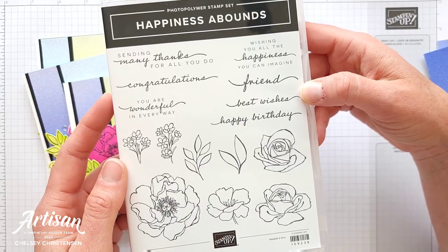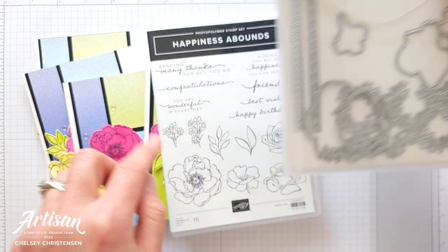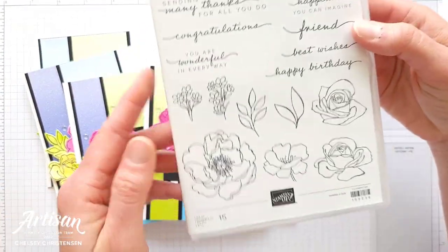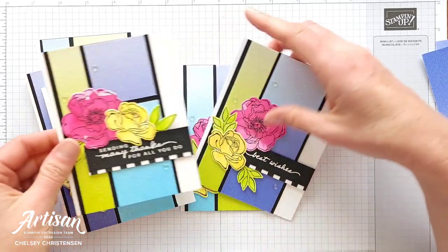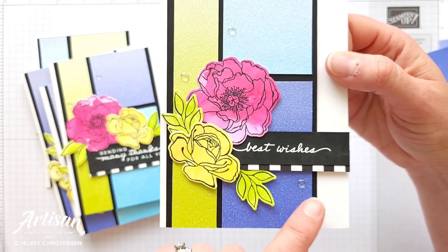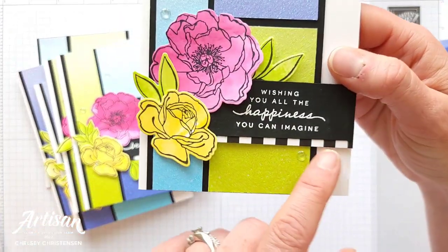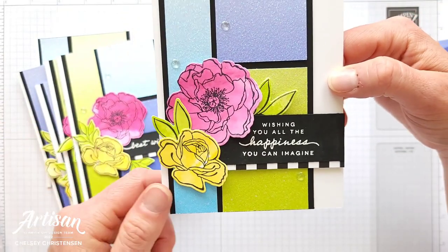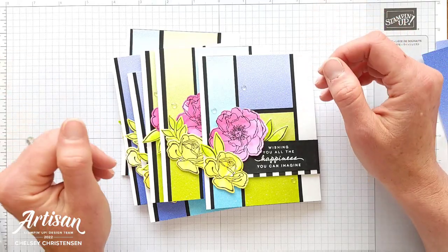I also love the greetings that were in this stamp set, and I've done each card with a different greeting — they're just really perfect for so many different things. The stamp set that I'm using is called Happiness Abounds. This is another new product in the annual catalog coming out; it also coordinates with some dies that cut out the flowers and leaves, plus some other fun dies as well. The embellishments are actually going to be retired tomorrow, so today, May 2nd, would be the last day to get them, as well as this black and white strip. Make sure to check out my description — I always include a list of all the products I've used on my cards below so you can use that as a reference.